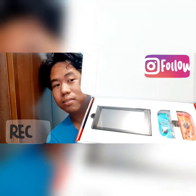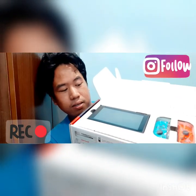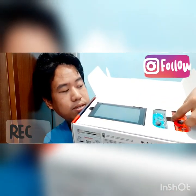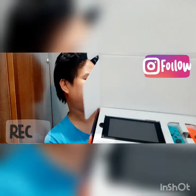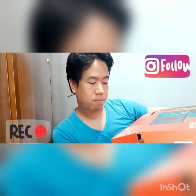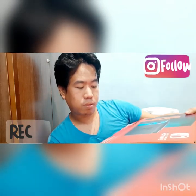Okay guys, sa pagbukas mo ng box, yun, kikita mo. Nandito yung console. Ito yung console. Tapos nandito yung — I think joystick tawag dito, or kung may iba pa siyang tawag. Joy-con! Di ba? Joy-con.